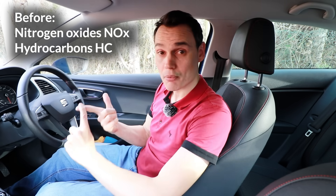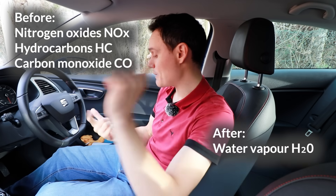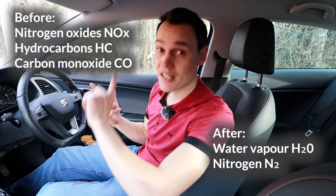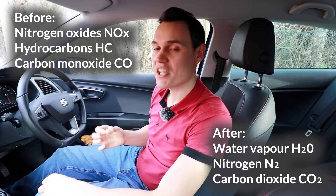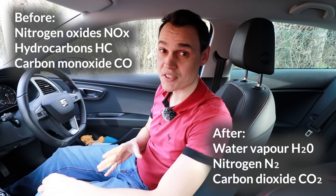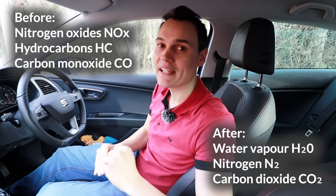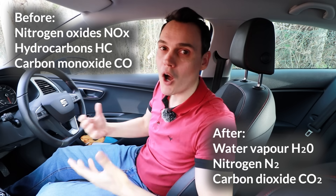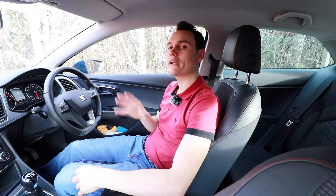So what are these harmful gases? They are nitrogen oxides, hydrocarbons, and carbon monoxide. A catalytic converter converts these gases into water vapour, nitrogen, and carbon dioxide. Yes, catalytic converters do increase carbon dioxide emissions, but the amount they reduce the far more harmful gases by is considered well worth the slight increase in CO2 emissions.